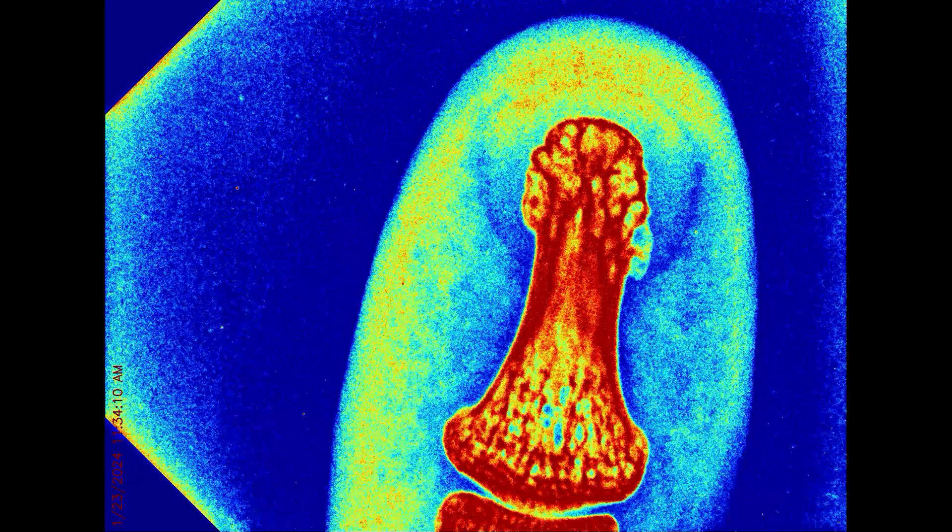Here's some earphones. You can see where the drivers are for the actual earphones with the coils and everything. I think they're in a little charging station.